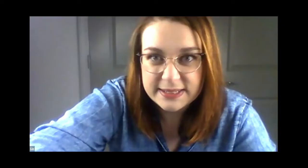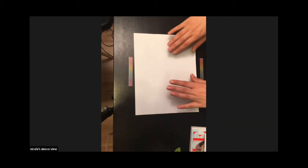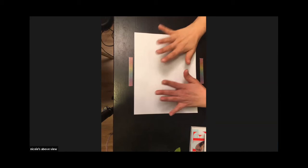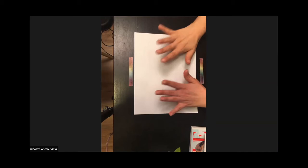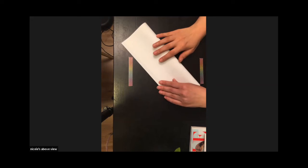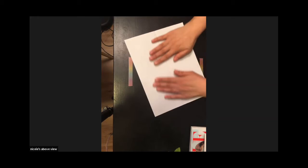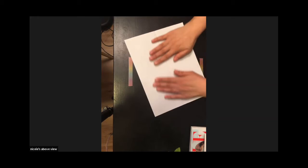Do you want to learn how to fold a zine? Let's do it! I'm going to turn off my screen share so we can focus on Nicole's overhead camera. All right, so we have our eight-and-a-half by eleven paper. You're going to need scissors for this, and if you have something hard to make the creases crispier you might want to use that as well. So first we're going to fold it hot dog style.